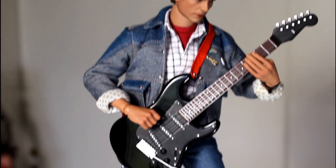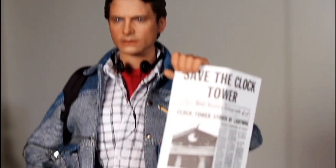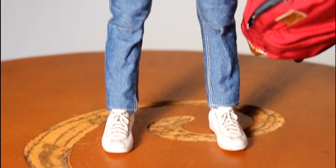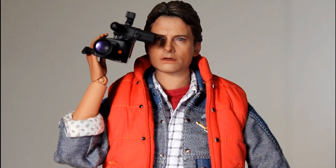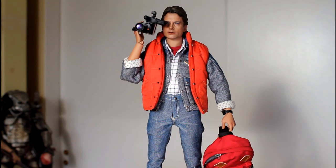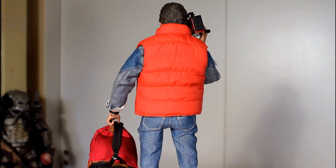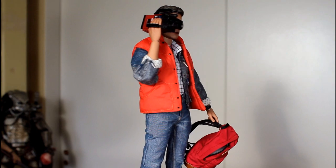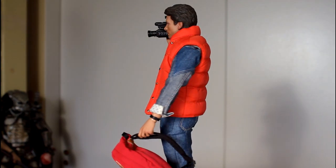Great Scott, the Sideshow exclusive guitar accessory is really flipping cool looking. So yeah, in the end, I really like this figure. I think Hot Toys did a great job with this head sculpt — the likeness of Michael J. Fox is fantastic. They did a really good job tailoring his costume, it looks great, and it comes with a lot of accessories. You're really getting a good bang for your buck with all the stuff this figure comes with. As someone who really loves Back to the Future, I love, love, love this figure. I think it turned out great. Thanks for watching.